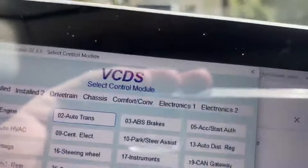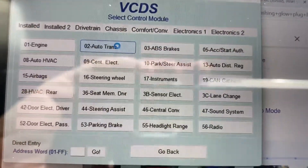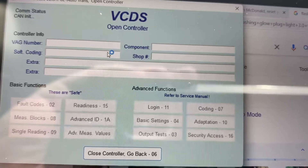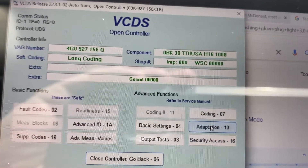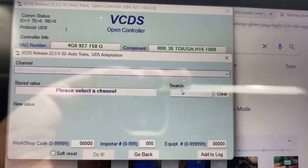Come around the front here to VCDS. First thing we're gonna do is select autotrans. Wait for the controller to load. We're gonna come down here to Adaptation, select channel, and come down to individual gear display.